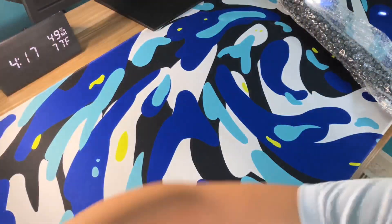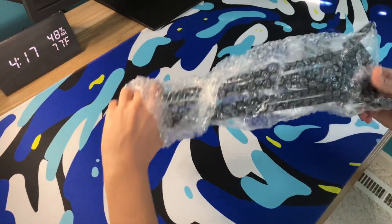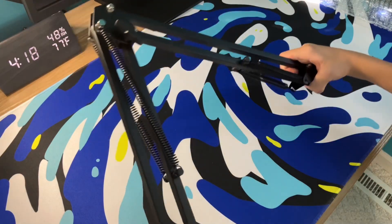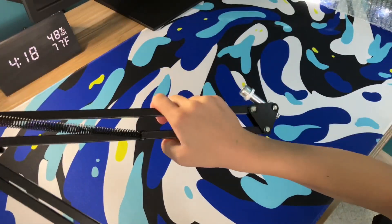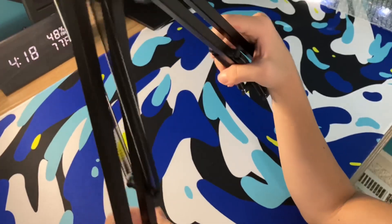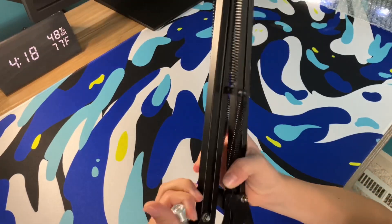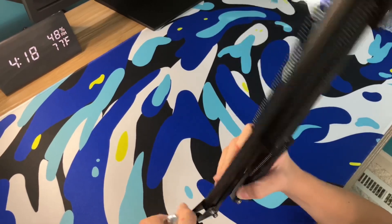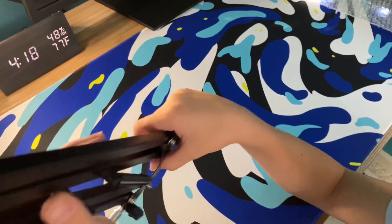You just slide the boom arm out. This one is definitely smaller - let me compare it. It's about the same I guess. You put this into the mount right here. Actually this is better than I thought it was going to be. Then you put the microphone in here, this is where you tighten it.